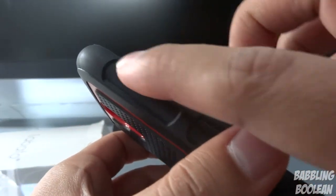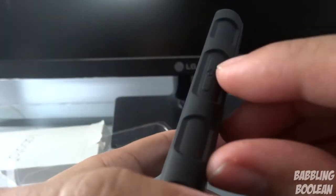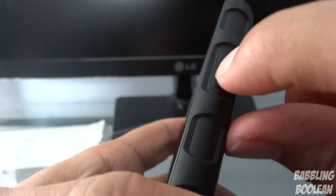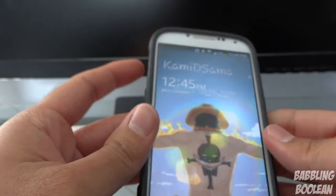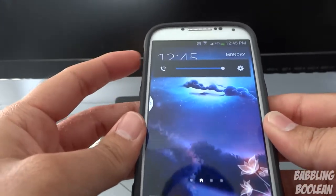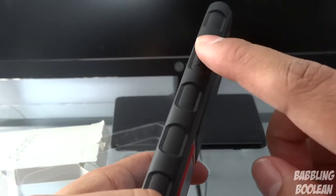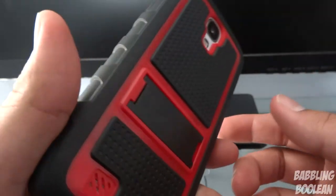I can see I have indicators for volume up and down. Let me turn the power on and show you the button at the same time. Here's the power indicator. I'm not having to press it too hard — that's a good thing. I'm glad they made the rubber on the side, because if it was plastic it would have been extremely difficult to press the power and volume buttons.